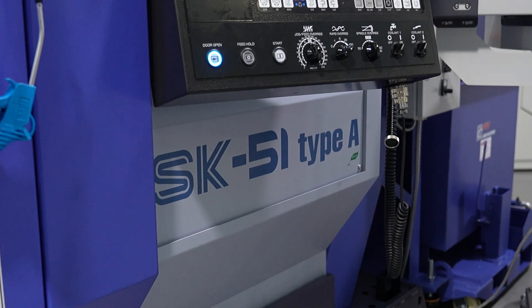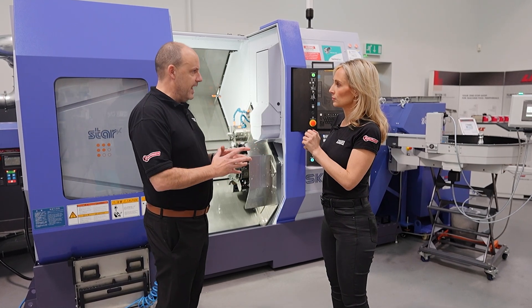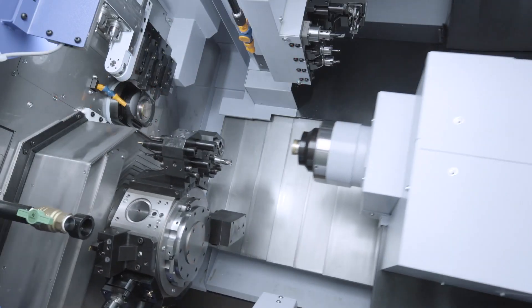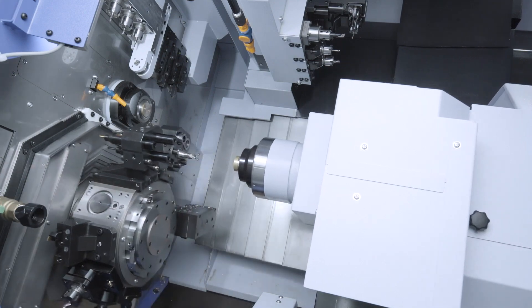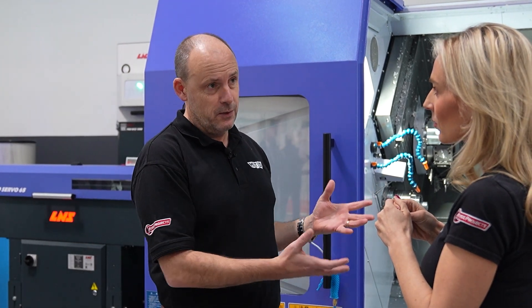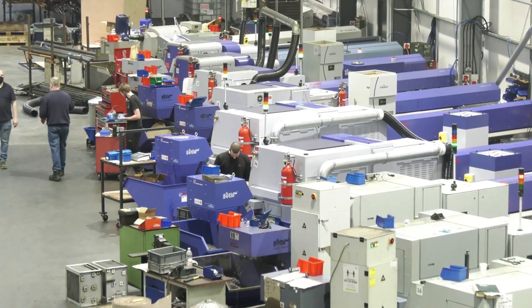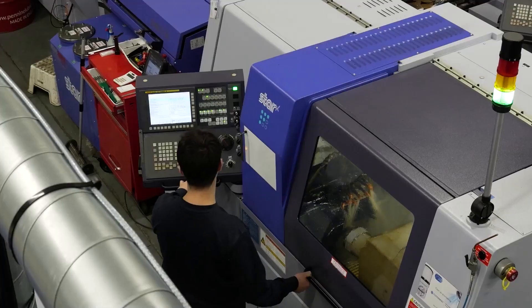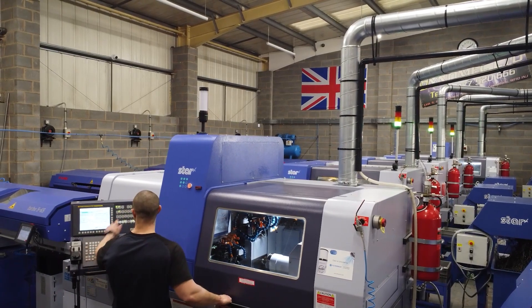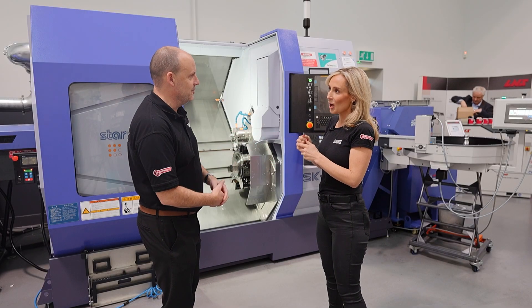So before we go into the spec, why have STARS gone down this route? We've seen how sophisticated their sliding head lathes are and how capable they're becoming with milling, moving towards machining prismatic parts and heavier duty machining. But what they could never offer was something that could handle larger diameters with twin turret twin spindle capabilities. Now if you're visiting a sliding head laser shop, there'll be banks of sliding head lathes, but if that company needs a bigger bar diameter they'd need to purchase from one of STARS' competitors — but now that's not the case.